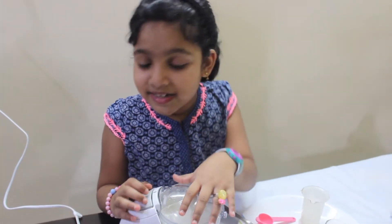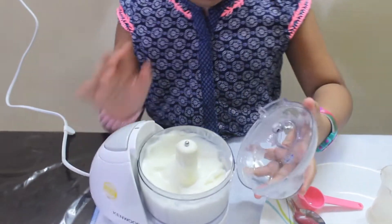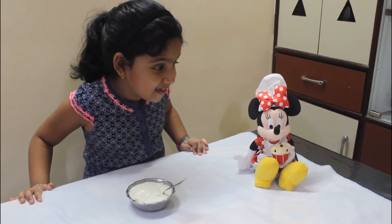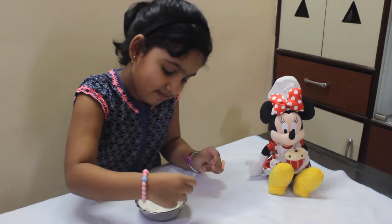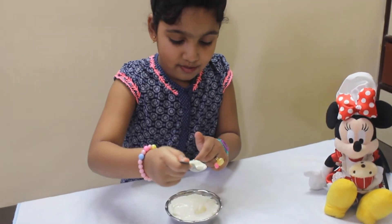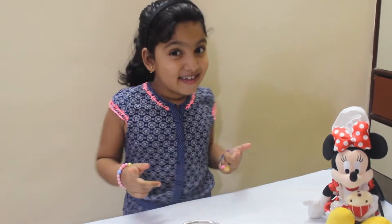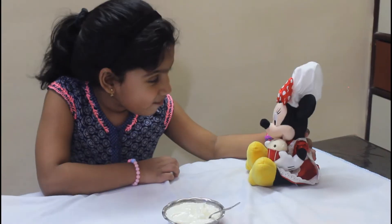Now our mayonnaise is ready. Let's see how it turns out. Wow, it turned out good! So Chef Minnie, looks like our mayonnaise turned out good. The last thing is to taste it — I'll go first. Mmm, that's really good, I like it! So guys, ours turned out very well. Hope yours also turned out good.